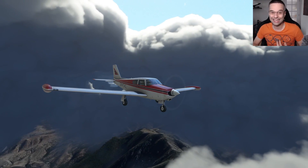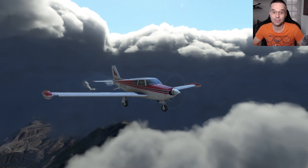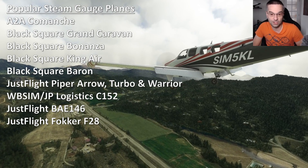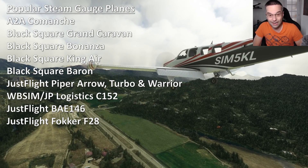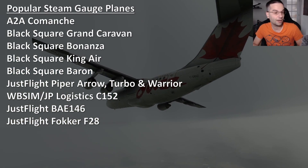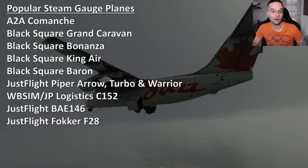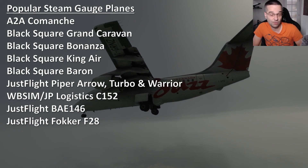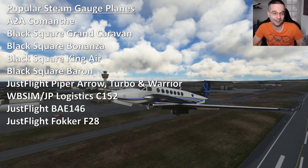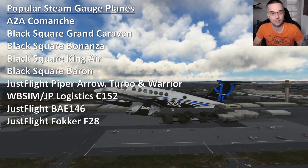Once you're ready to take it to the next level, there are a lot of really nice options available now — the most popular at the moment being the A2A Comanche, but you've also got the Piper lineup from JustFlight, the Black Square analog lineup, and a couple of other options too. If you're more into turboprops and airliners, there are choices there now too, including the BAE-146, the F-28, and my personal favorite, the King Air, which we'll be looking at in our second flight in this series.